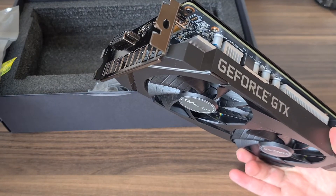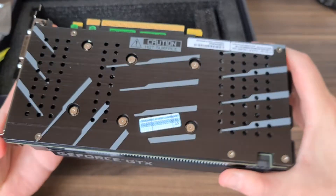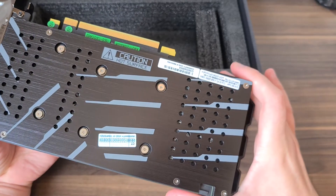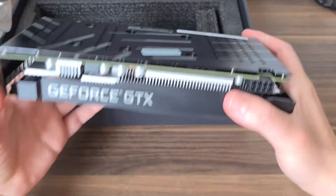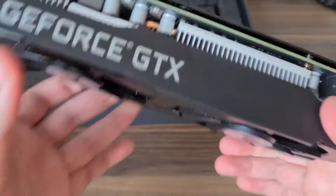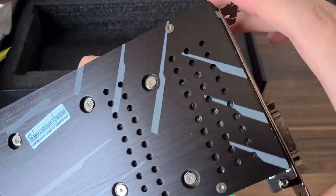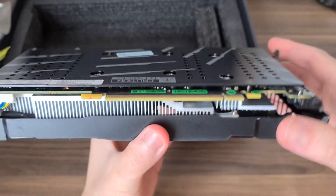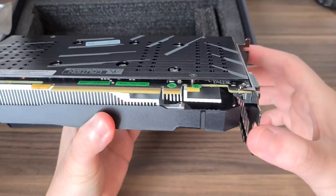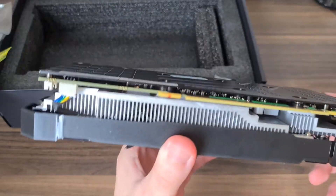Or maybe it's in the GALAX software. It says one-click OC, so maybe there's no physical button — there might be GALAX software that when you download it will overclock your graphics card for you. This is the graphics card, and it's quite small actually.